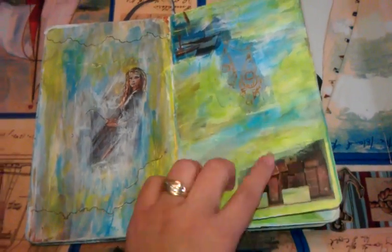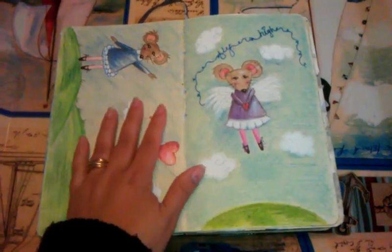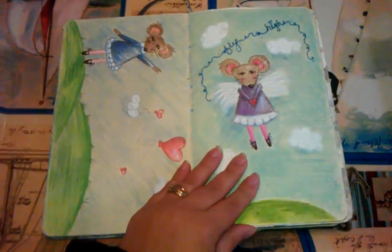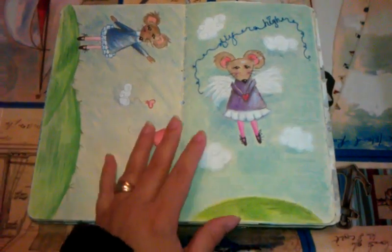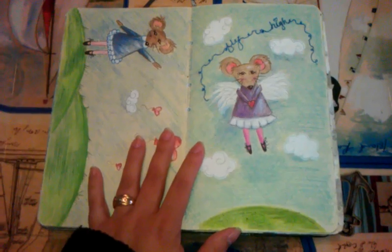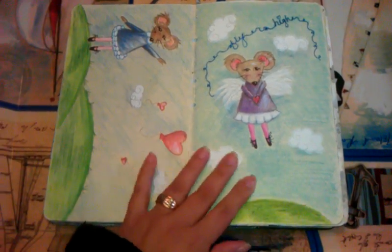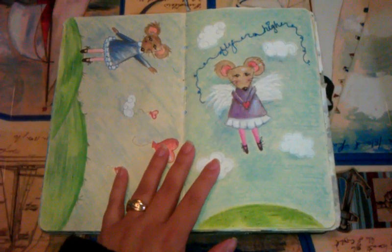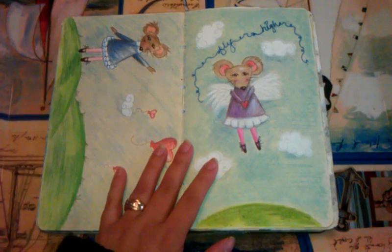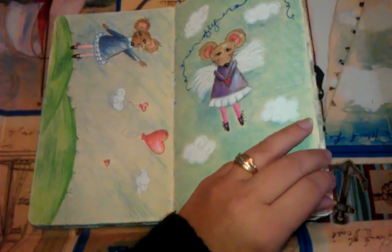A lot of these are magazine cutouts with painting over. Now this has a lot of sentimental meaning to me because this really had more to do with my daughter. At the time my daughter was about seven or eight years old, and she used to love little cartoon characters and Angelina Ballerina, who was a little mouse. And I kind of drew these for her.